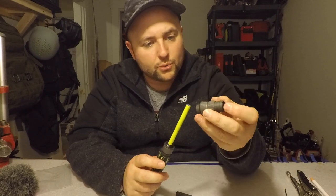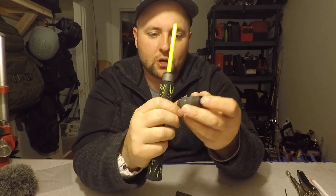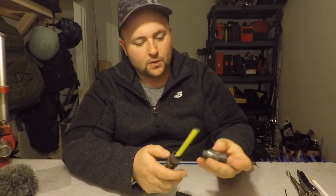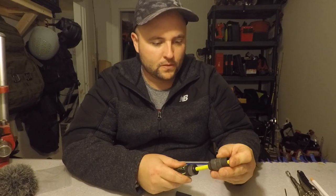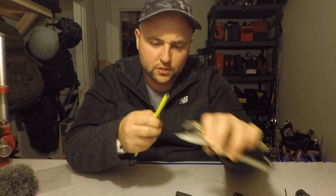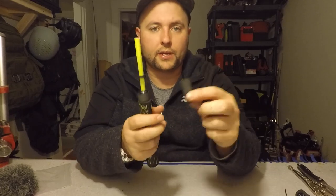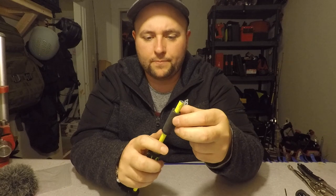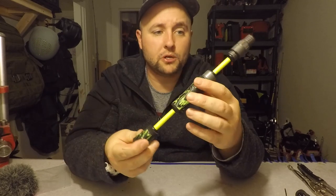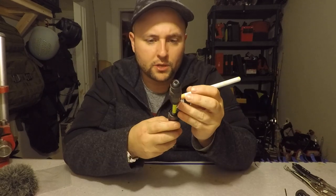Now we've got to get the first part of the reel seat on. I have a piece of graphite arbor — I just took a little bit of that and I'm not going to put any tape on it because it fits pretty snug. Now we're going to put the matching winding check on. Scoring is one of the most important things you have to do because you don't want your reel seat to move. Now we're going to get the top part of the reel seat on. Make sure the lower winding check is on because this part has two winding checks — one on the bottom, one on the top. And we're just going to score this top part.